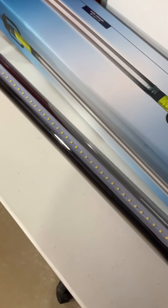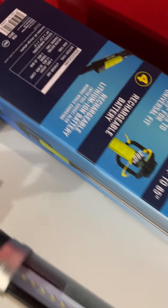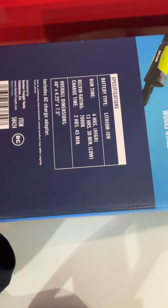I got it mostly because it says it's got a 13-hour run time right here. It's pretty bright and it works pretty good.